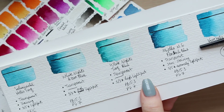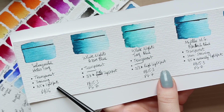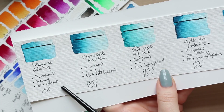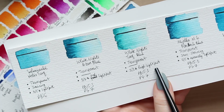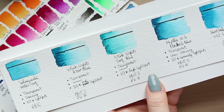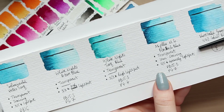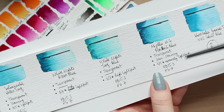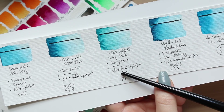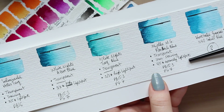For lightfastness: Schmincke rates three out of five stars on their own scale (not ASTM), and it is lightfast. Both White Knights colors — Azure Blue and Turquoise Blue — have three out of three stars, meaning the highest lightfastness on their scale. Mijello rates five out of five stars, also their highest. None of them are ASTM tested, but in each brand's own range, all of these represent the highest lightfast rating available.